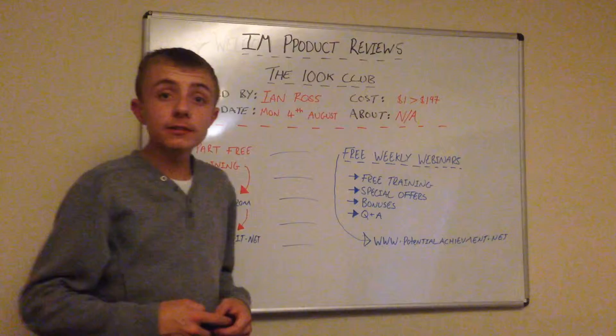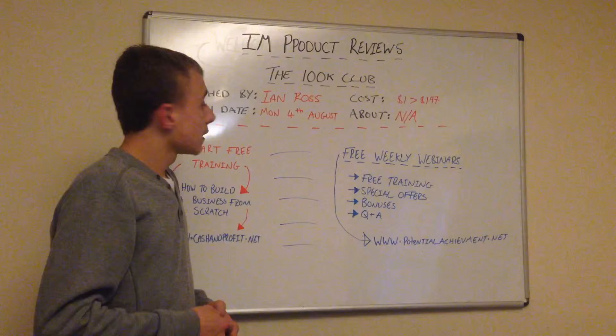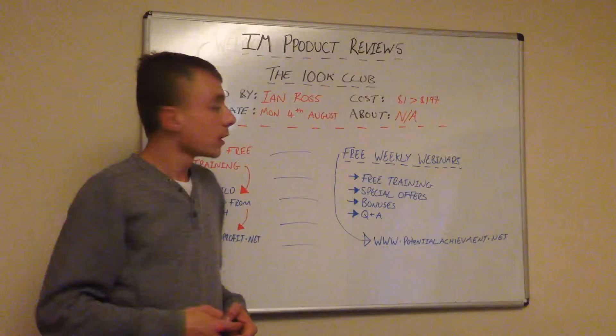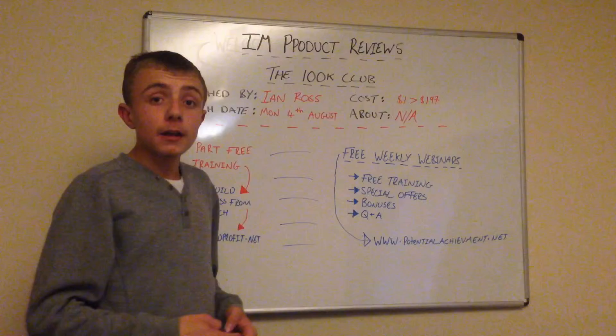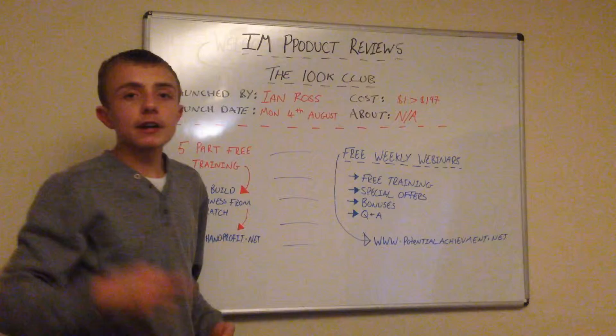We're also going to be giving away bonuses — and they're not just any bonuses, they're bonuses that are actually going to benefit your business: free stuff to give away to you. And the last thing is the Q&A. People always have questions, so if we do some training and you're stuck on a specific thing and have a question, we're going to be answering questions as well.